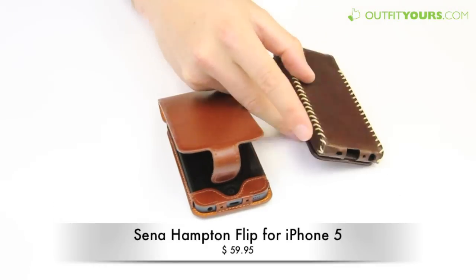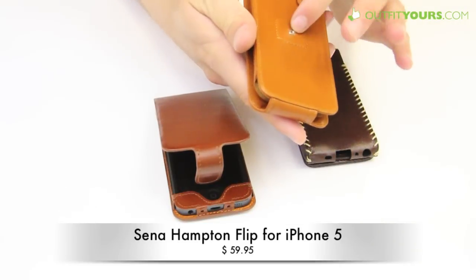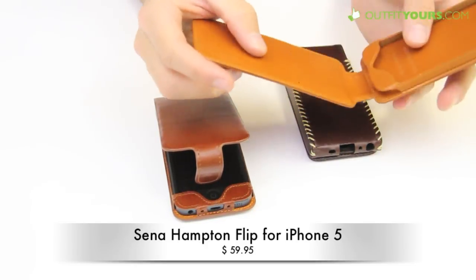It's the nicer version of the Magnet Flipper, which is $54.95. That one also includes a belt clip. With these two cases they are a little more limited on the credit card slits on the back.